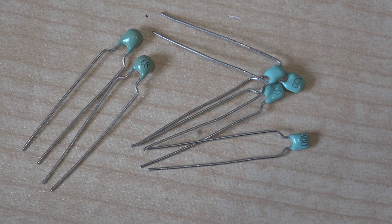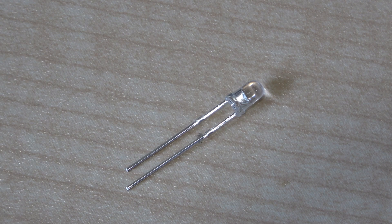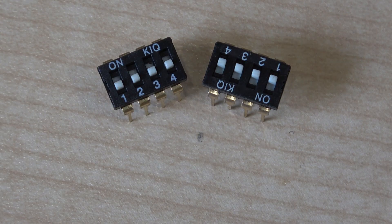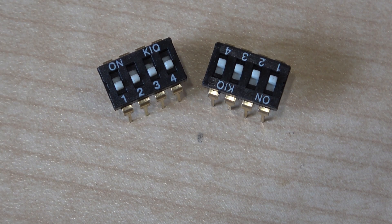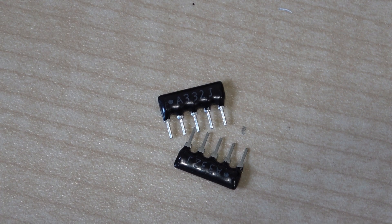Some more small capacitors. Don't forget the obligatory LED — I don't know what colour this is yet but I expect we'll soon find out. More small capacitors, and switches where you can select the gain of the overall amplifier. These are A332 — not quite sure what they are yet.